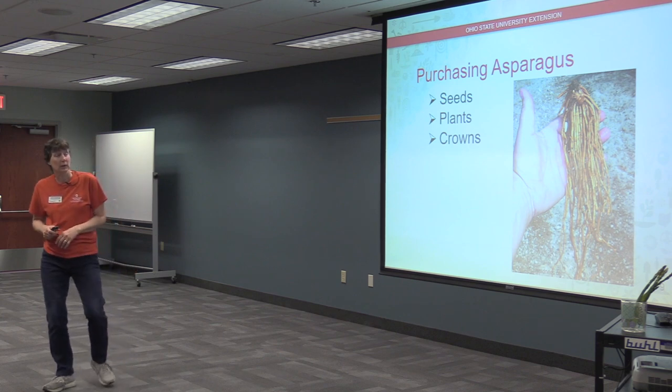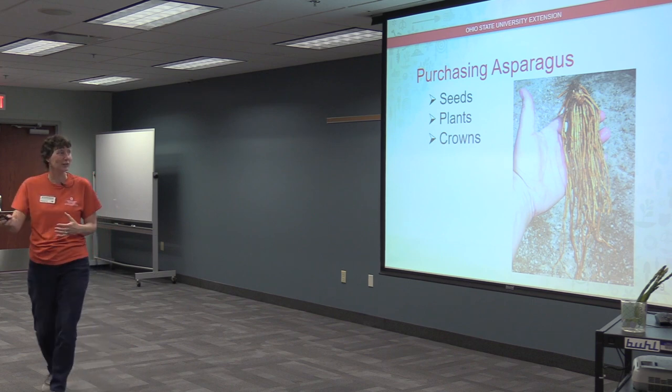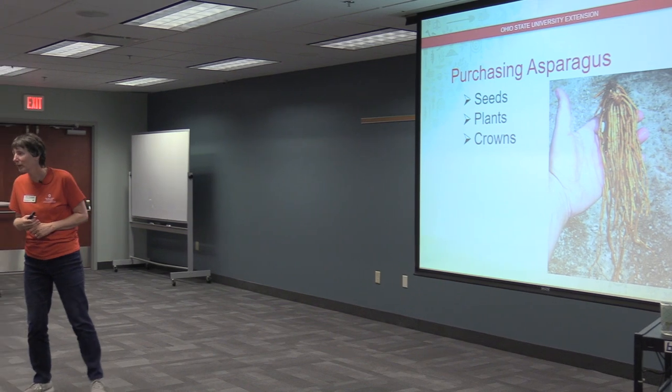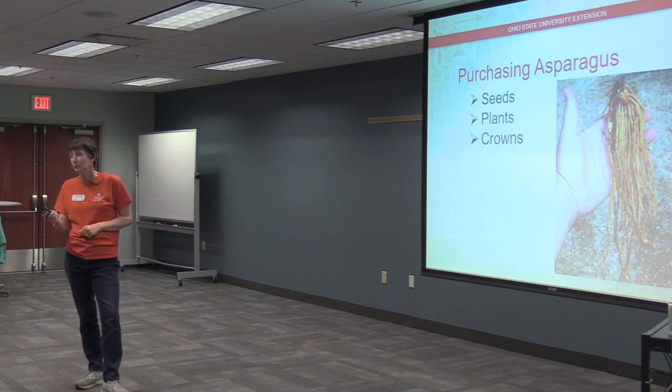My recommendation is crowns. At this time of year you can get them from nurseries, big box stores, or order online. They often come in packs of a dozen crowns. Someone mentioned Mark's has them three for four dollars, which is a great return on investment.